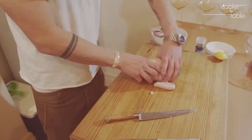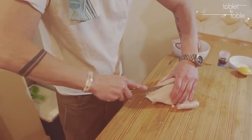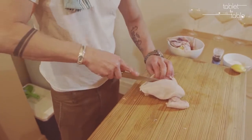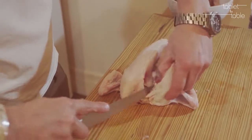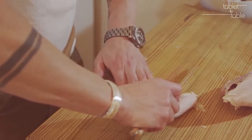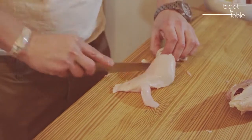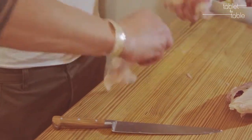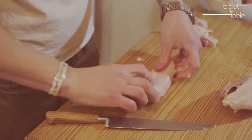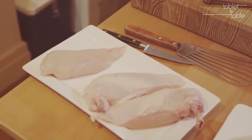So this is her method that we're going to go with. It's the same technique of taking the actual breast off the bird, but the desired effect is a perfectly clean chicken breast, and then she will add the bone back in. You have to go back through and actually clean all the bone back out to put the bone back in.